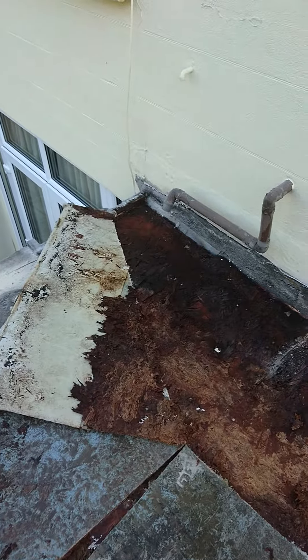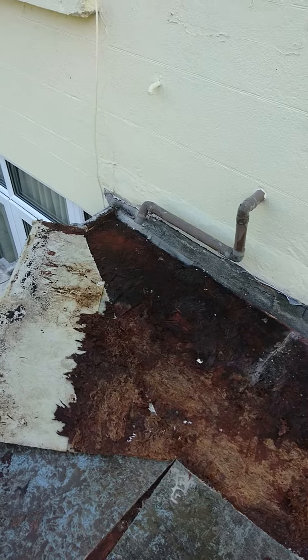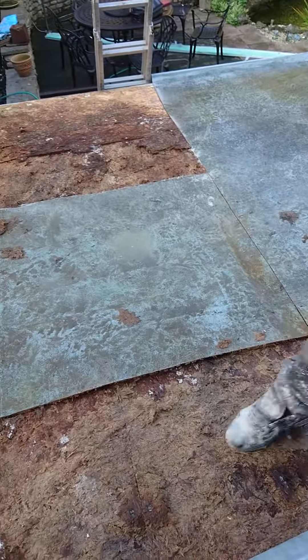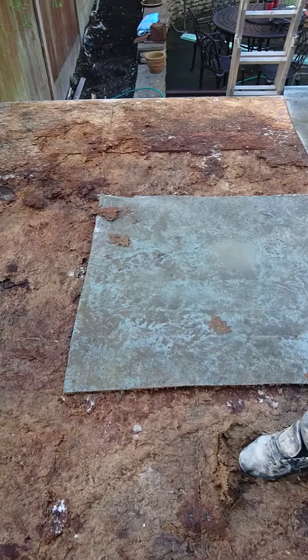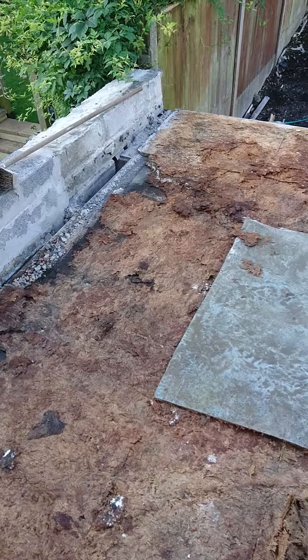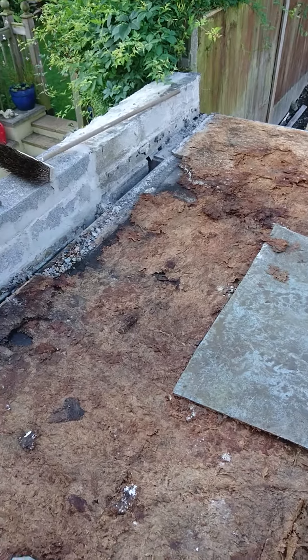This is Steve from Coping Covers. There's a flat roof that we're repairing at the moment. Someone gave a lifetime guarantee on this fiberglass roof that has failed. And what they have done is they have put really bad boards on top of a bitumen roof that was already leaking.